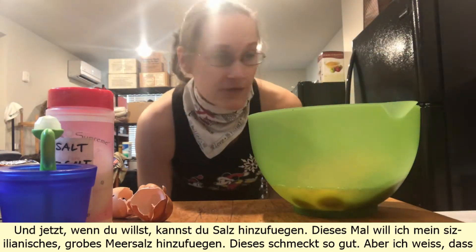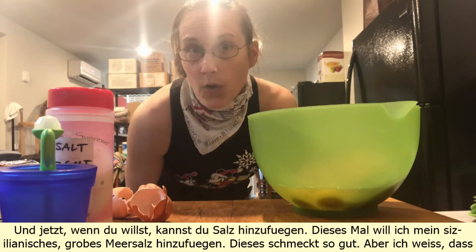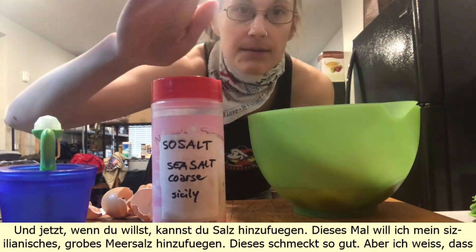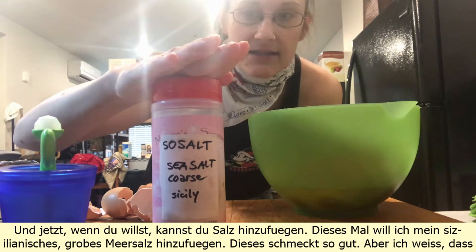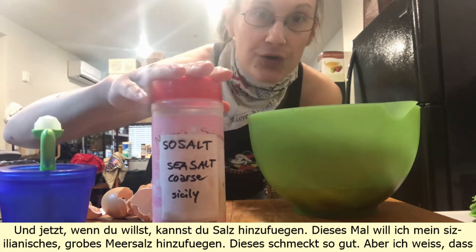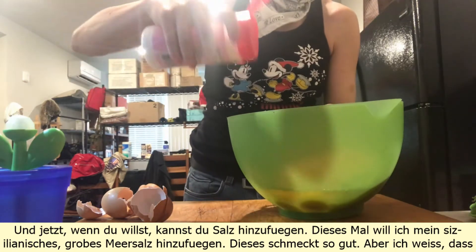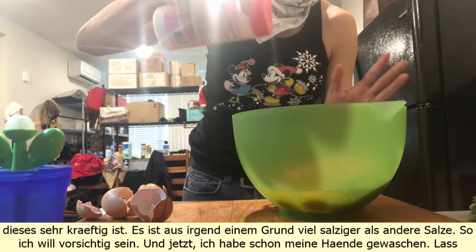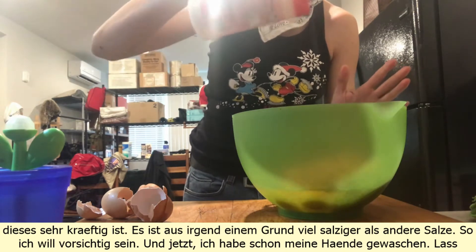And now, if you want, you can add salt. This time I wanna add my Sicilian coarse sea salt — this one tastes so good. But I know it's very powerful, much more salty than other salts for some reason, so I wanna be careful.